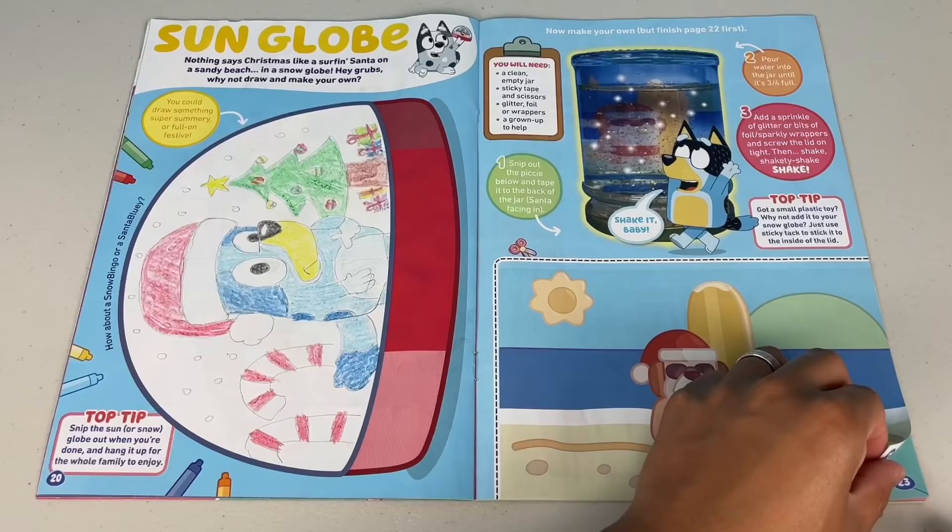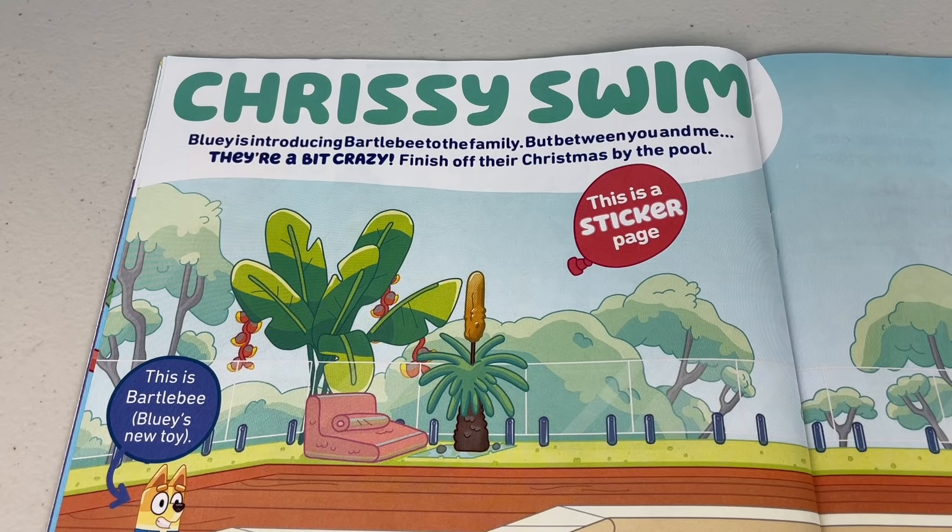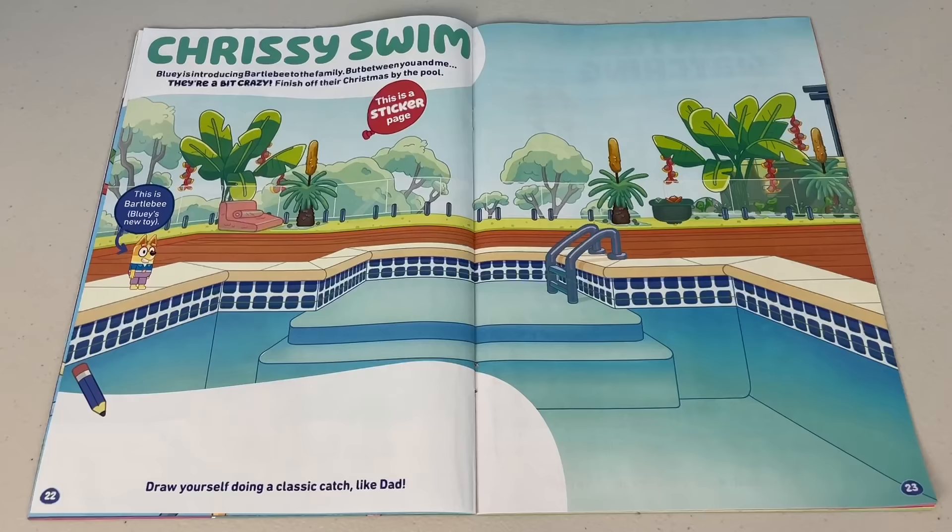Next page. Oh, Chrissy swim. Bluey is introducing Bartleby to the family. But between you and me, they're a bit crazy. Finish off their Christmas by the pool. This is a sticker page. Check it out. This is Bartleby, Bluey's new toy. Let's decorate the scene.